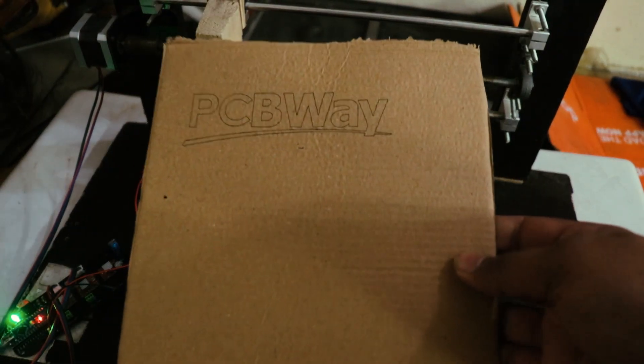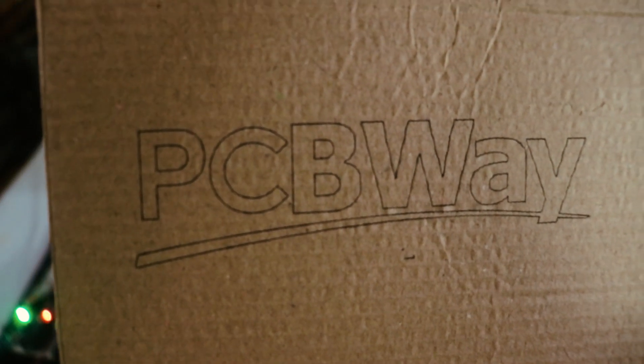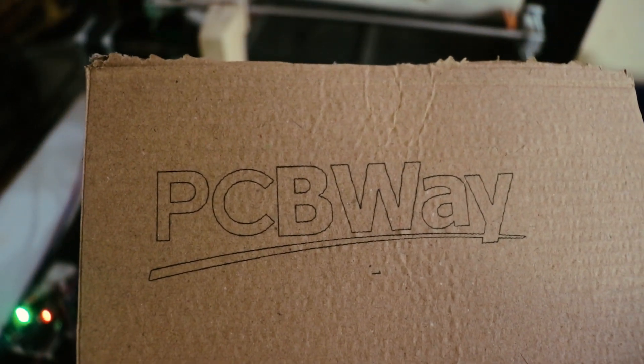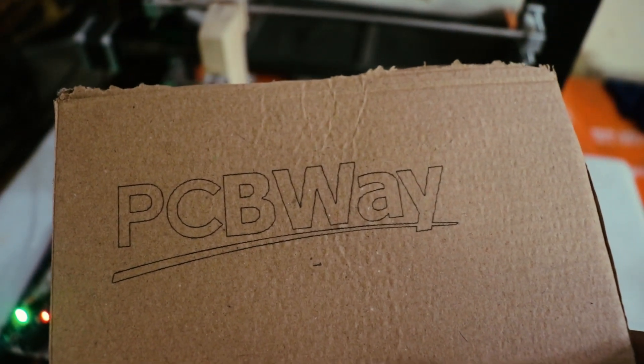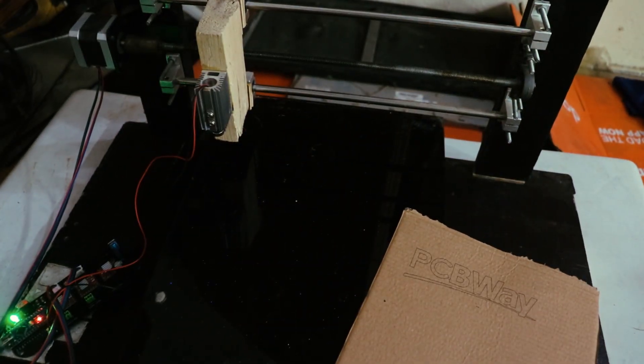You can see that our printing is done and the quality of printing is very good. Our laser is working well and our CNC machine is working well, thanks to this control board, which I had made via PCBWay.com.